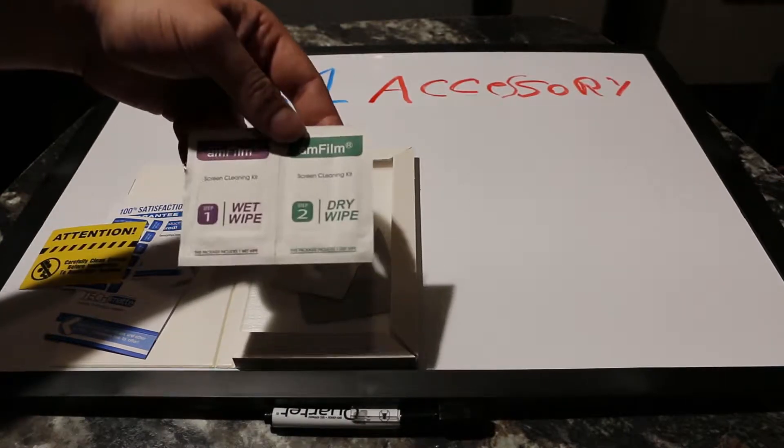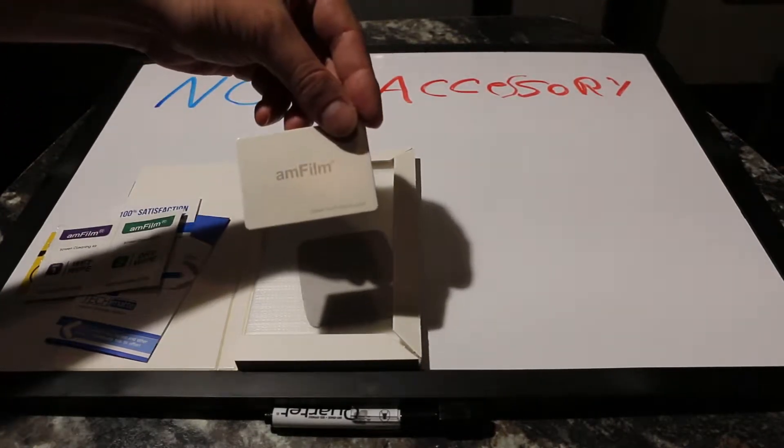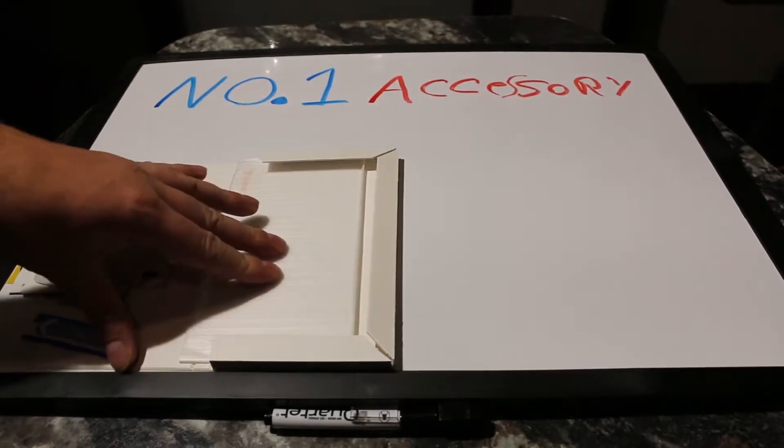You get two sets of wet and dry wipes, a card to help smooth it out, and a nice microfiber cleaning cloth. And like I said, you get two of them — I only used one.